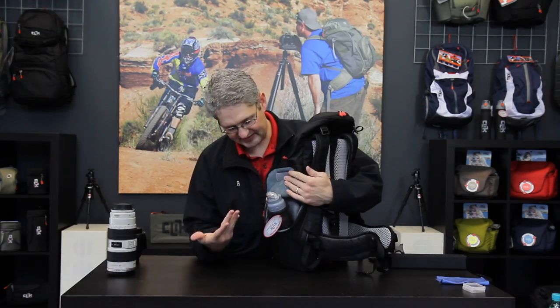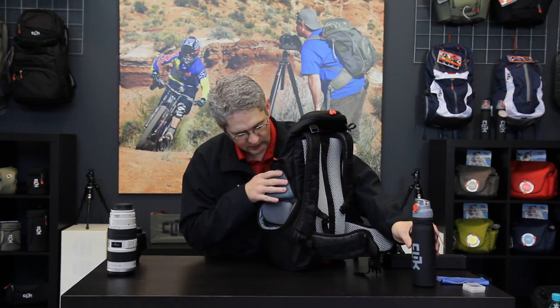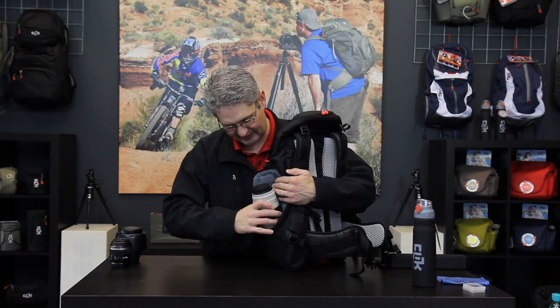In addition to the main camera bay of this pack, the Bottle Rocket has two rocket packs on either side. These sections come standard with two water bottles from Click Elite. The water bottles can be removed and they are fully padded inline for lenses, built specifically for the 70-200mm 2.8 lens.